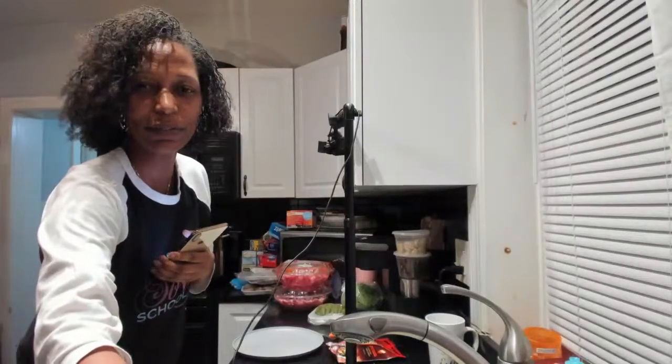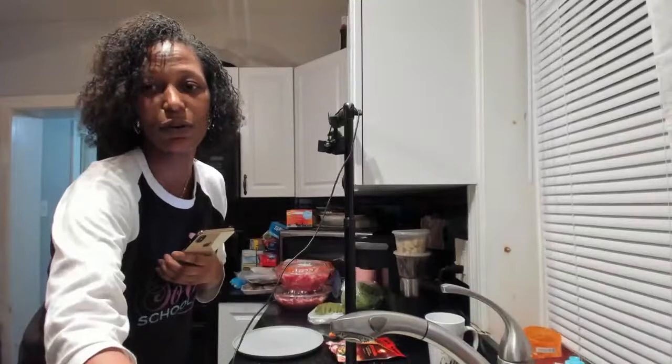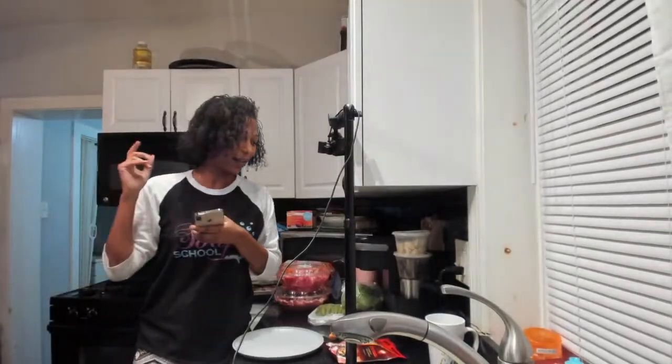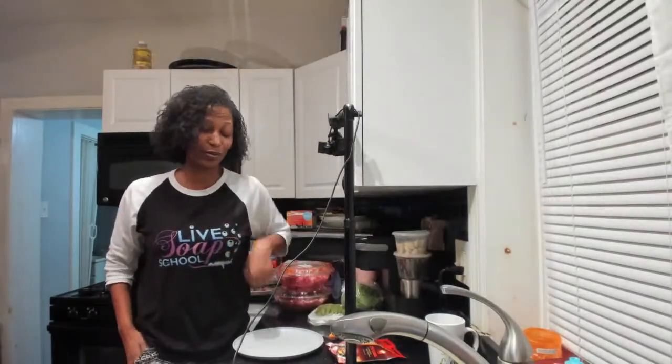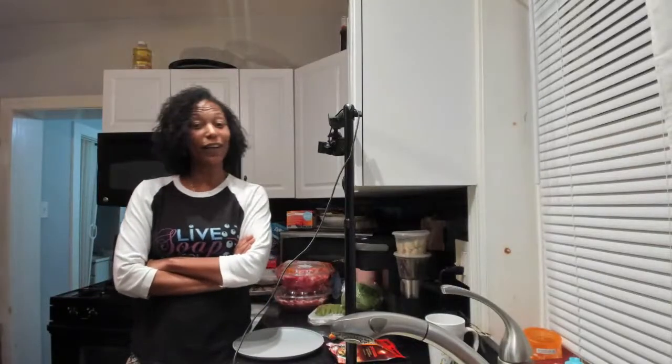Welcome, welcome, welcome! If you've never been here before, welcome to the broadcast. If you have been here before, welcome back. We are in the edible kitchen, not the soap kitchen. I know that's a little bit confusing because I'm wearing a soap school t-shirt. Paige is saying hi everybody!